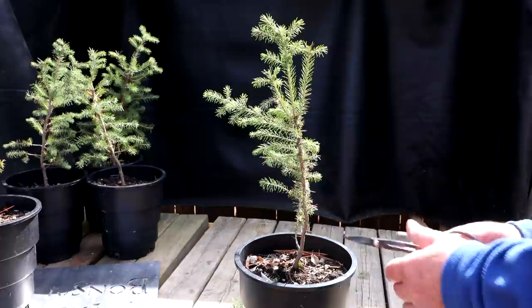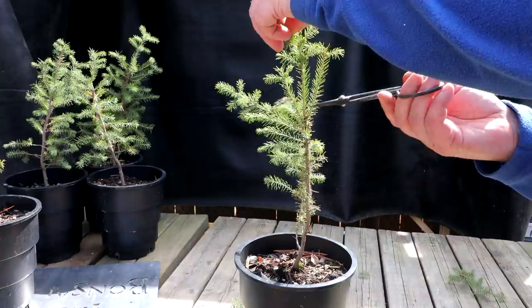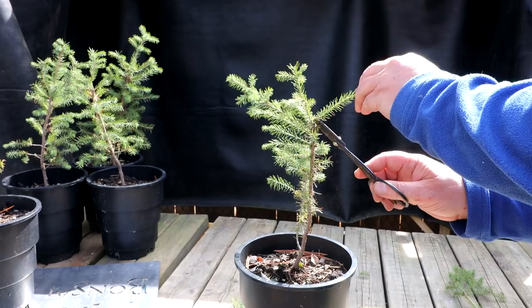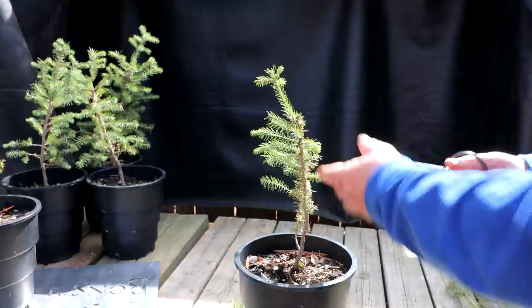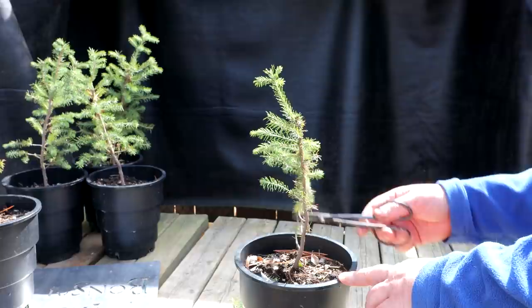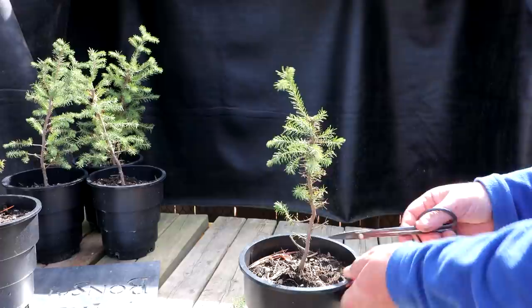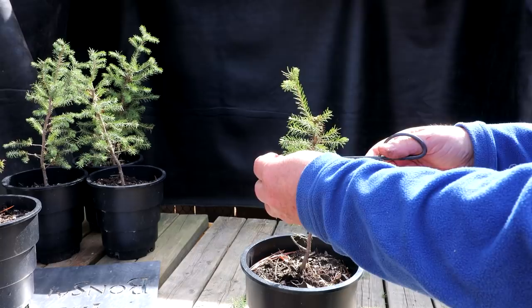This next tree has quite a slim trunk and not a lot of good branching on it, so I think it'll be a fairly short tree. I'm going to take off this really dominant apex and keep just one new leader. I'll shorten all the other shoots around the apex, then take off some of the lower branches I don't think I'll ever use — leaving a bit of a stump that could be deadwood later on. Just taking some tips off the branches and that tree is all pruned up.